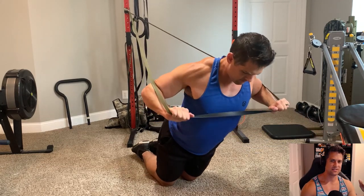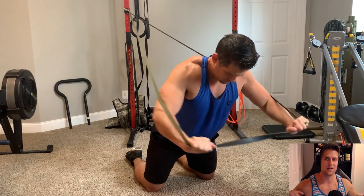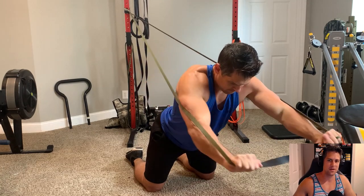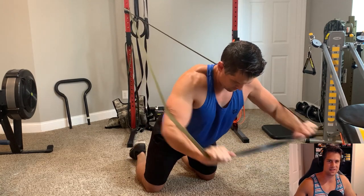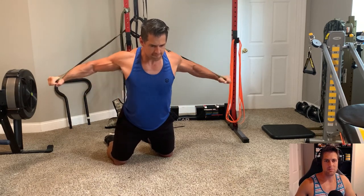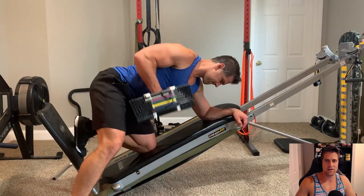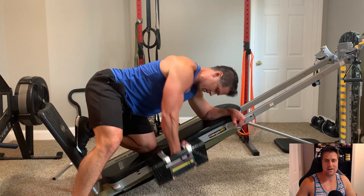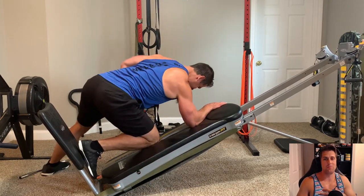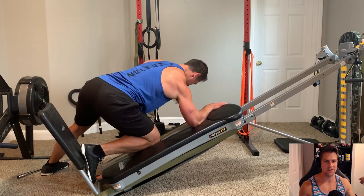This exercise looks kind of deceiving because it looks pretty easy — these resistance band presses with fairly lightweight. I'm using those Undersun Elite bands; both are Undersun brand, just different colors. But these are deceptive. It's all about repetition and really feeling it in the muscles. Even though that resistance wouldn't seem too difficult, I was actually feeling it. I was more sore in my chest doing those resistance band presses than I was from doing the heavy dumbbell stuff.